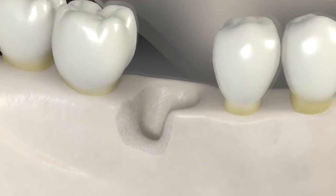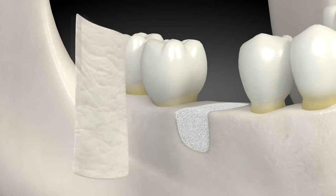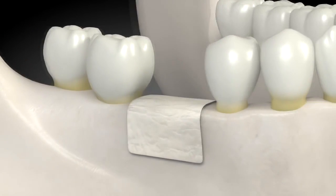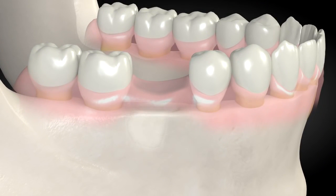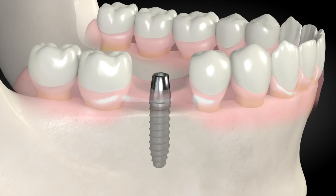When it is not possible to use a block, a softer mix of bone substitute is placed where bone is missing and covered with a tarp called a membrane. This graft also grows bone. When the bone heals, a dental implant is placed and allowed to heal, and the final tooth is placed on it.